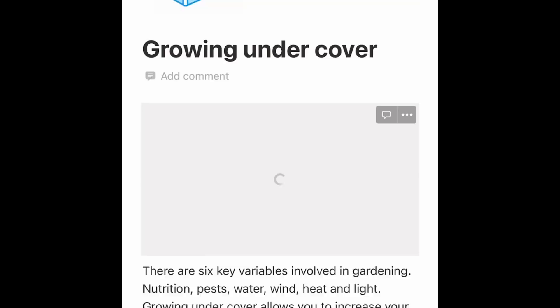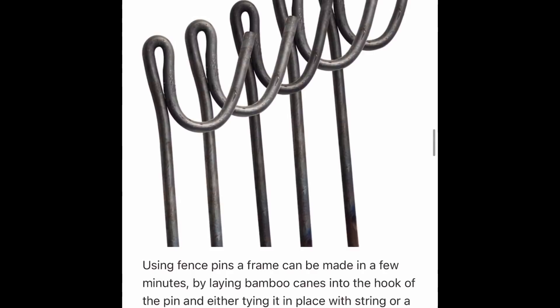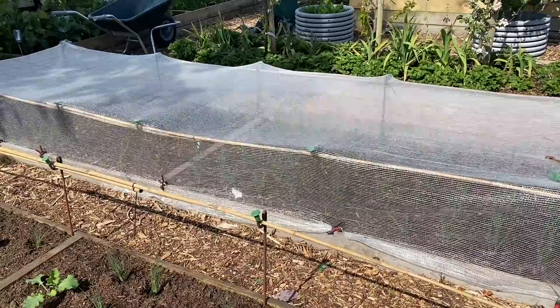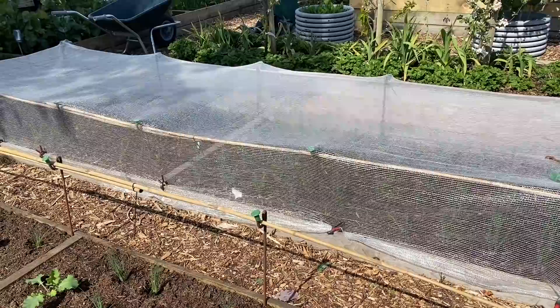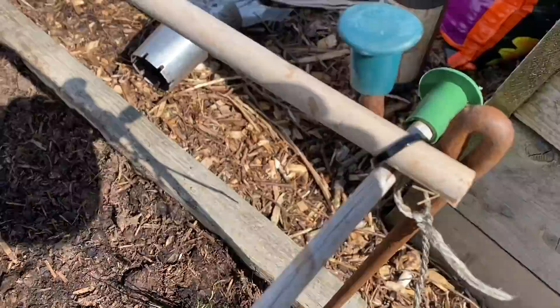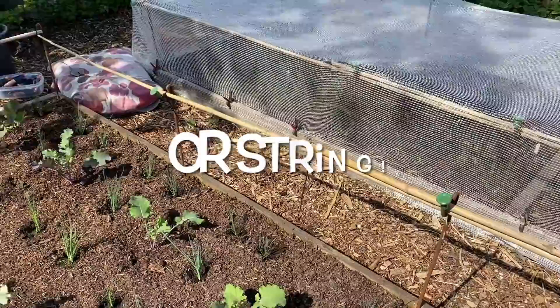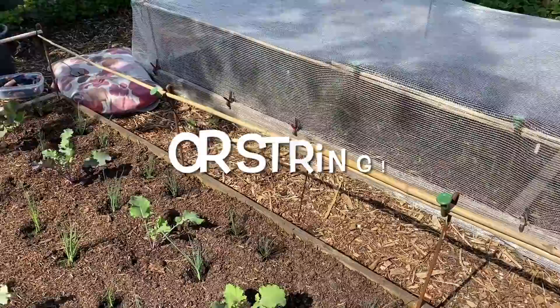If you want to see more about how I make my nets and frames, take a look in my gardening book - there's a link in the description, go into the basic section on growing under cover, scroll down and jump to the section on mesh. There are links to videos showing how I make the frames, and links to the fence pins, eye savers, type of fleece, spring clips and all that. I always build my nets the same way from the same component parts - basically a fence pin, a cable tie, an eye saver, and an old bamboo cane running along like this.